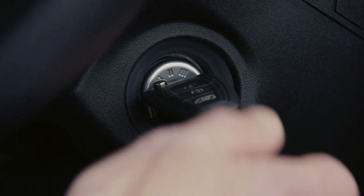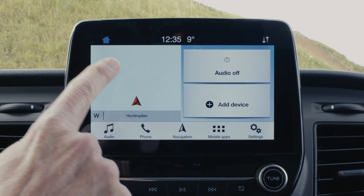Firstly, turn on your ignition. Ensure Bluetooth on your mobile device is activated.